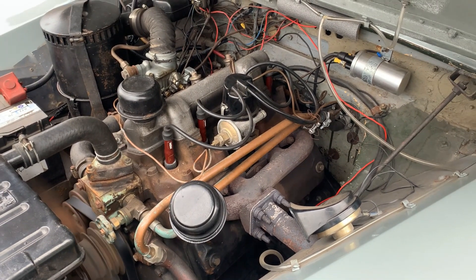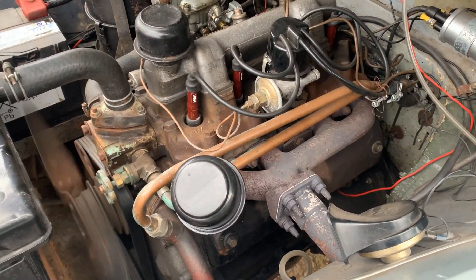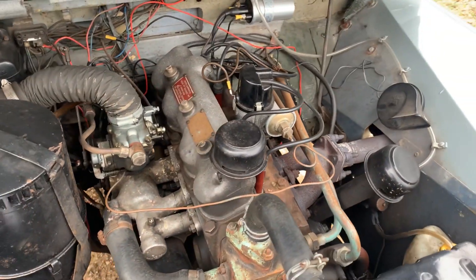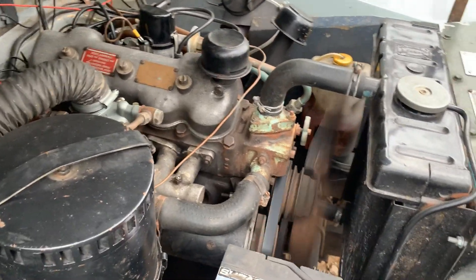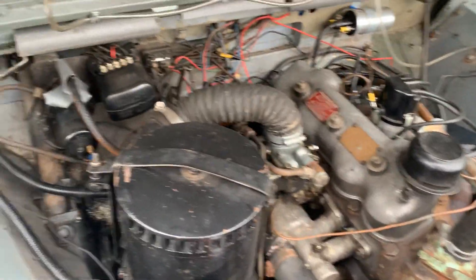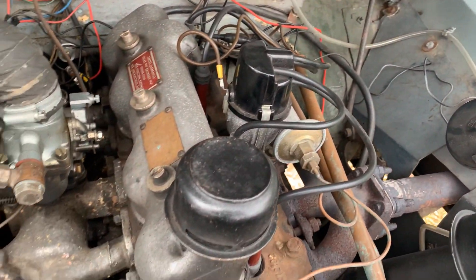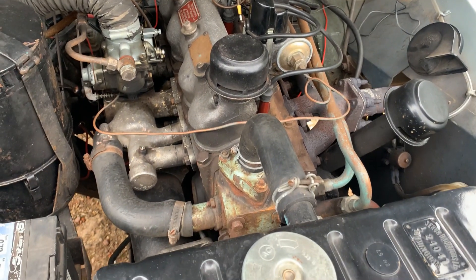Quick under-bonnet video of this 1956 Series 1 86-inch station wagon. It's a 2-litre engine, running nice and warm — just been out for a good run. There we have it. Okay, we'll see you next time. Thank you.